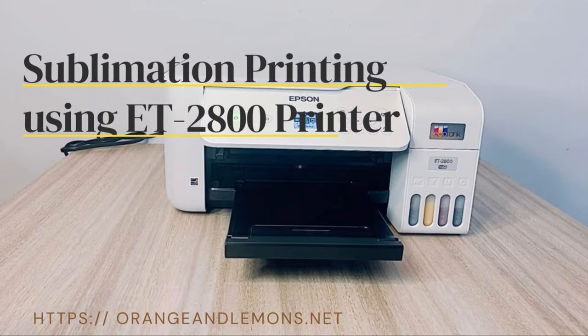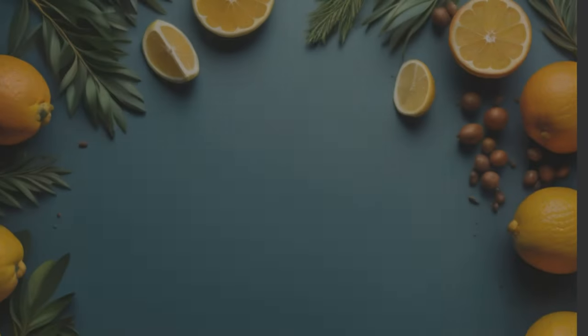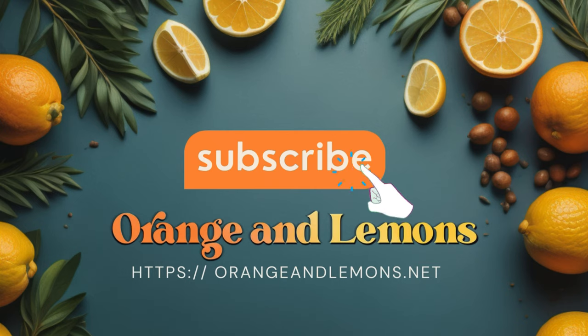Sublimation printing on metal blank sheets. If you haven't yet, hit the subscribe button to get updated on our recent and upcoming videos.